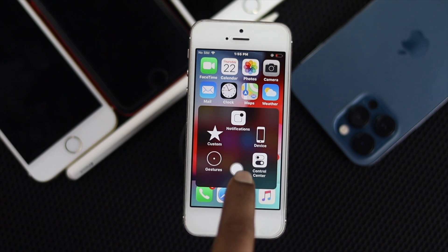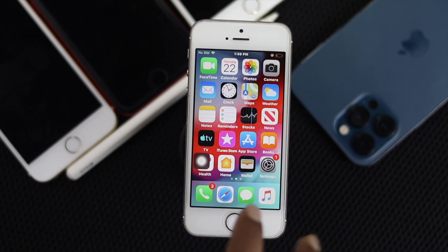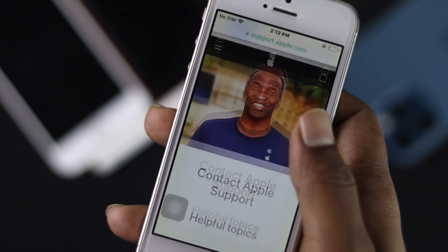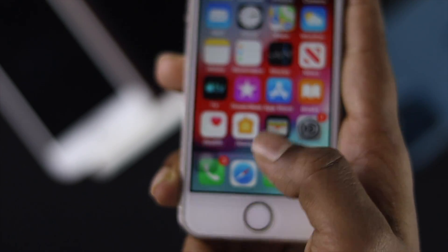You can use your home button in many different ways — we actually have a dedicated video for that which you can check out. The link will be in the description below. If our process didn't help you fix your home button, then you'll need to address the hardware-related problem by going to Apple Care. Hopefully they'll fix the hardware issue and you'll be able to use your home button on your iPhone 5, 5s, or 5c.